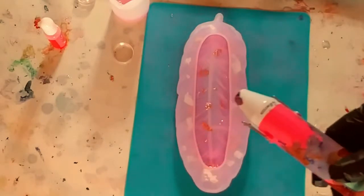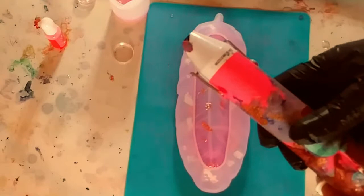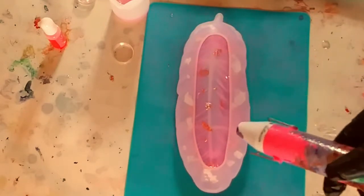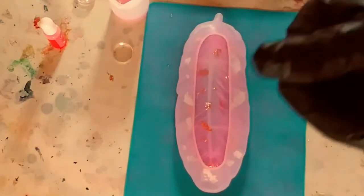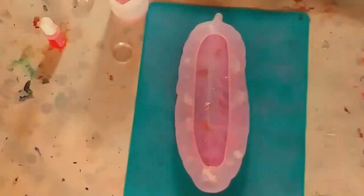Now I'm just going to use my heat tool — it's a little sticky from the resin. I'm just going to blow out any of the bubbles, back and forth, and just pop any bubbles. Now it's going to sit for 24 hours and then we are going to unmold it.